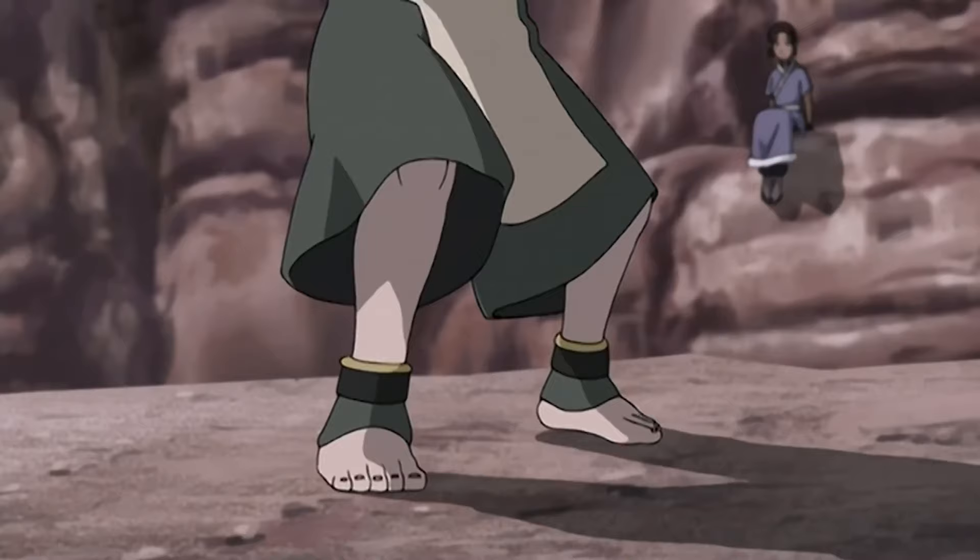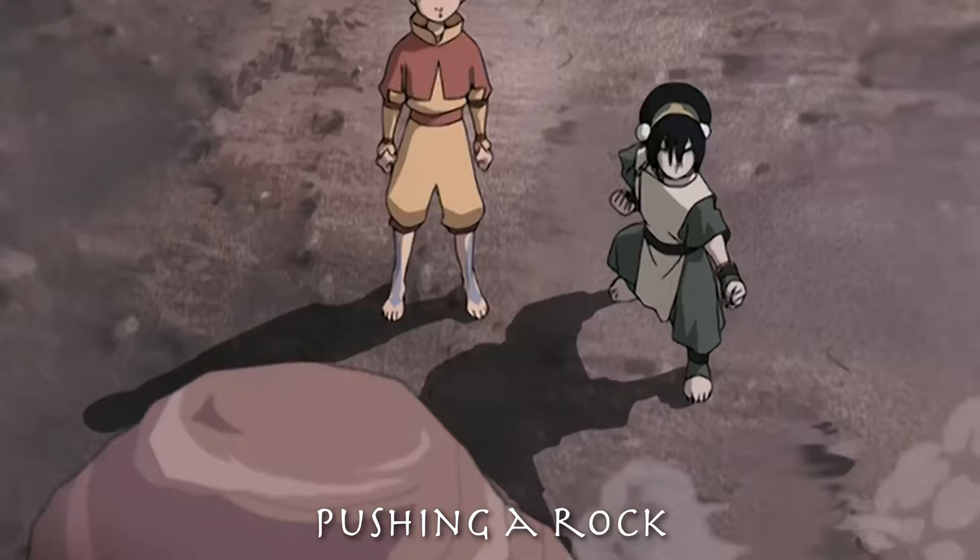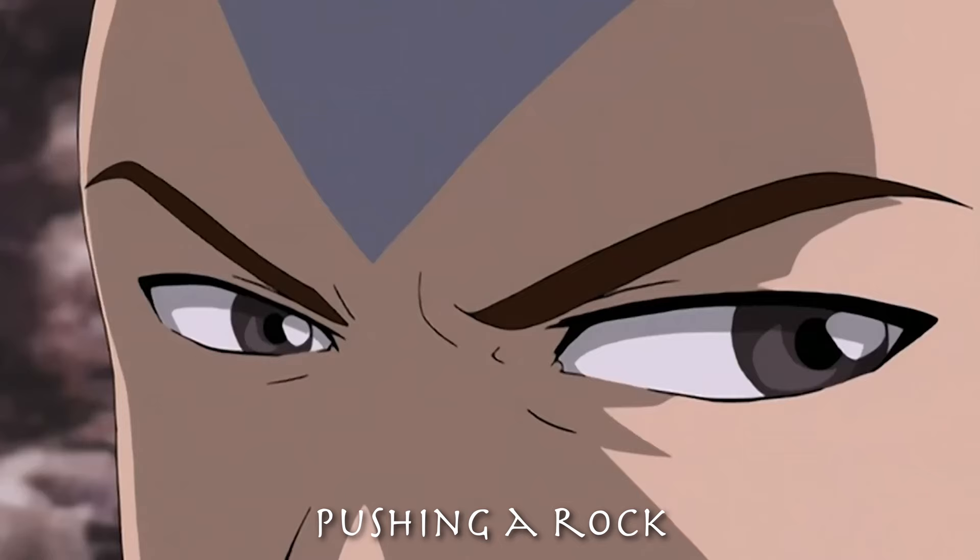If you resist the urge to stop the horse stance exercise, you will see that your body is capable of far more than you ever imagined. In the next exercise, Aang is trying to push a rock away. I obviously cannot do this because I cannot earthbend, but the key takeaway from this exercise is far more subtle than you might think.